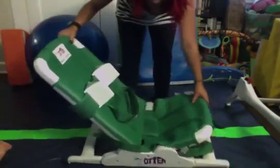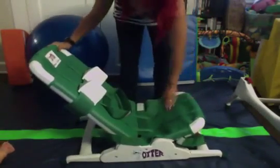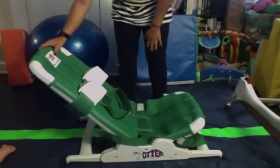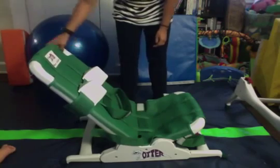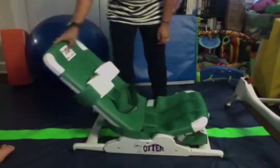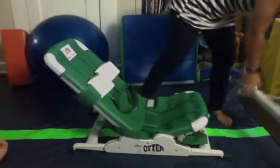We like to use it like this whenever Parker gets in the back. You can use it in a pool, at the beach — this thing is durable, it's heavy duty, and it works great.